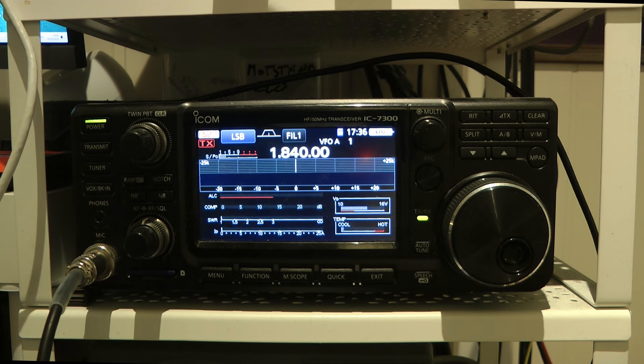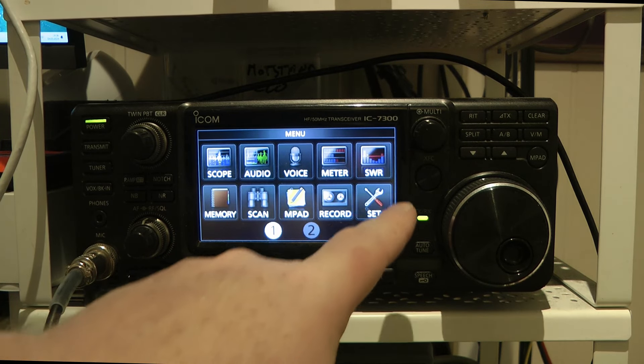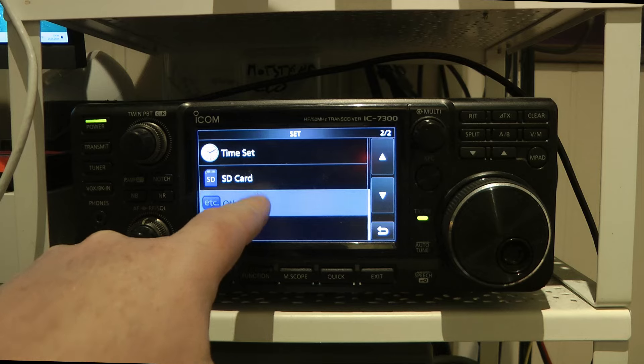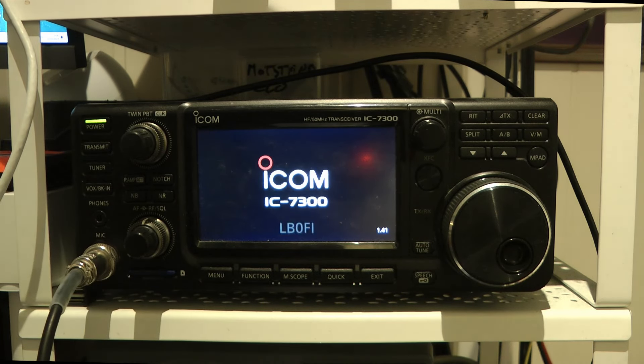And that's how easy it is. Unfortunately it's not the right time of year or the right time of day to do a 160 meter QSO, but this is how you do it. When you want to go back to regular mode, press Menu, Set, Others, Emergency — uncheck the tuner and restart the radio.